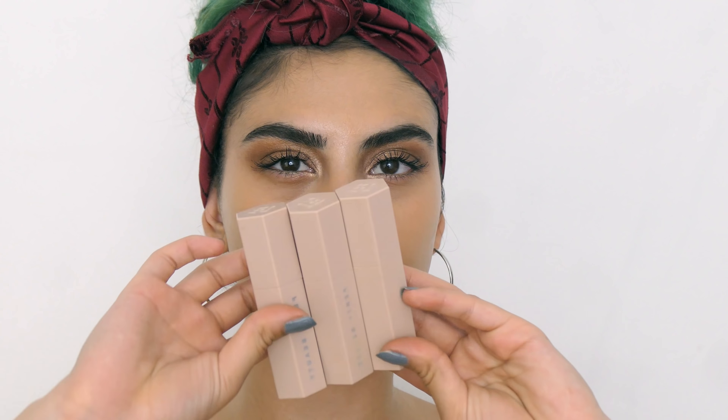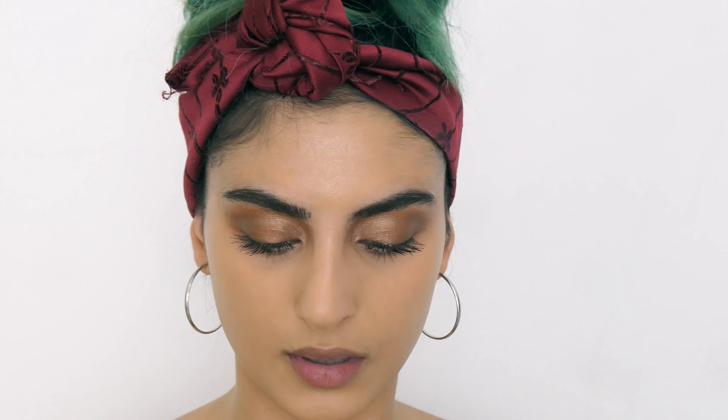Once I've got my concealer on, I'm going to use the Fenty Matte Sticks. I've got the medium trio set — bamboo, tripping, and mocha. I'm going to use all three, starting with mocha first to contour.